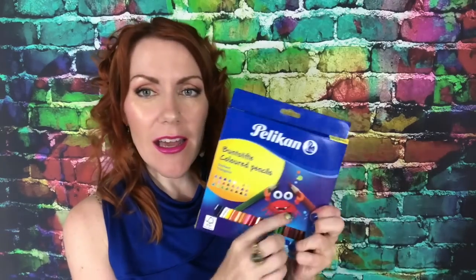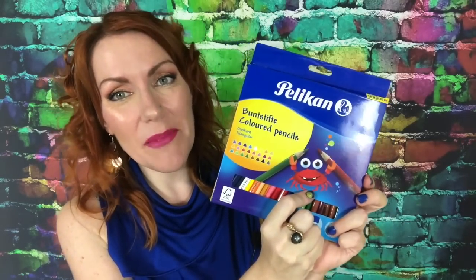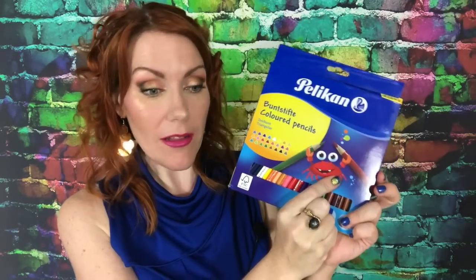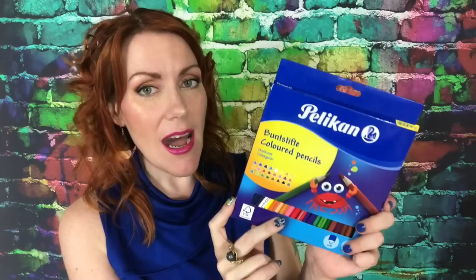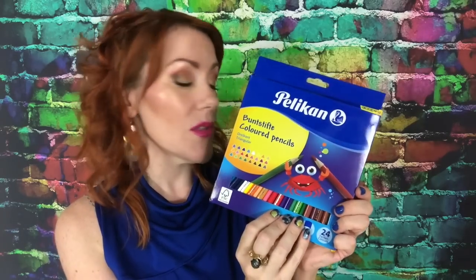Don't judge a book by its cover. At first I thought they were kind of childish — they have baby Mr. Krabs on here. But I really do like them even though I kind of judged them initially for being marketed towards children. They have an opaque watercolor set that's kind of geared towards children, but honestly I think students and professionals will enjoy the colored pencils. The opaque paint is more for practice work.